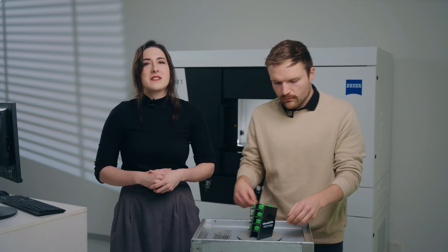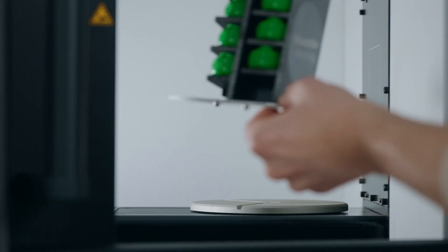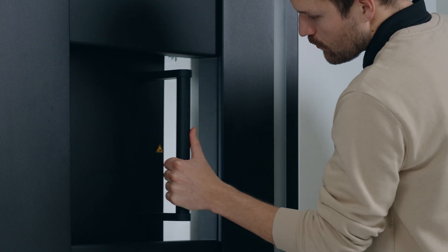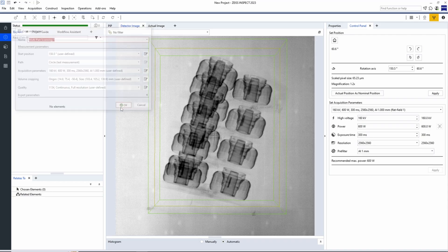Now that we have a nice introduction to fixturing parts for CT scanning, let's go ahead and put our parts in the system and get a scan started. We're ready to go. When scanning multiple parts, setting up a scan in the software is really no different than scanning a single part. So Isa, why don't we go ahead and run this scan using the same principles we used in the Getting Started single part scanning video, and we'll meet you back here when it's done.